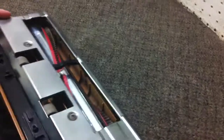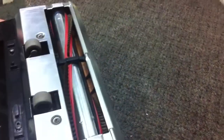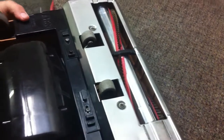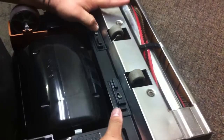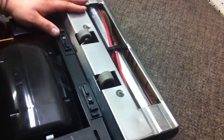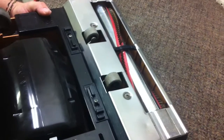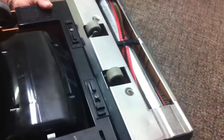The bottom plate fits in the front side of the nozzle first — it tucks in under a couple of tabs. Then we pull our latches back into place and the bottom plate is locked on. That's how we install a belt on a Simplicity vacuum.